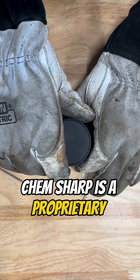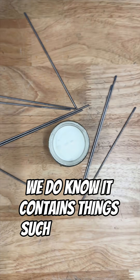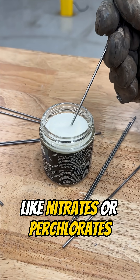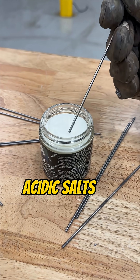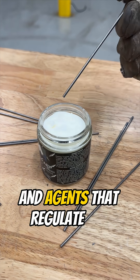ChemSharp is a proprietary sharpening compound. We do know it contains things such as strong oxidizers like nitrates or perchlorates, acidic salts, or fluxes to control the reaction, and agents that regulate the etching rate.